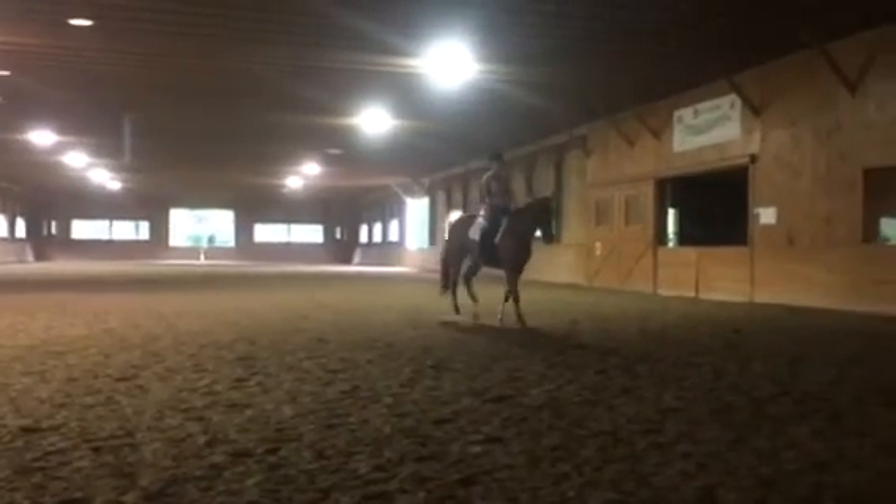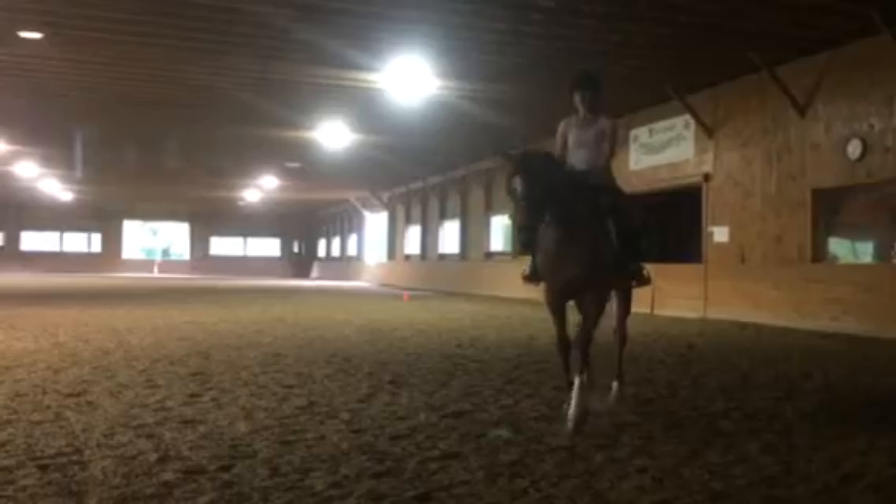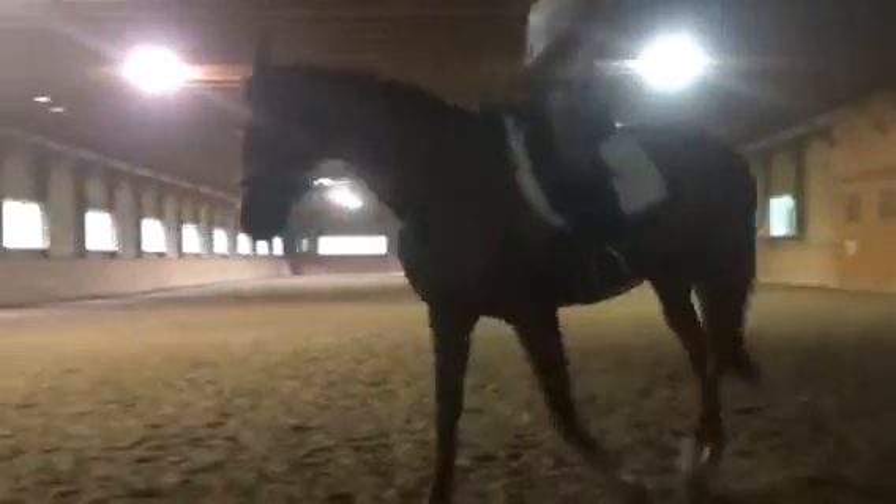Lift the right rein. Good job. That's it — now a little bit extra right lower leg. March her up again. That's it.